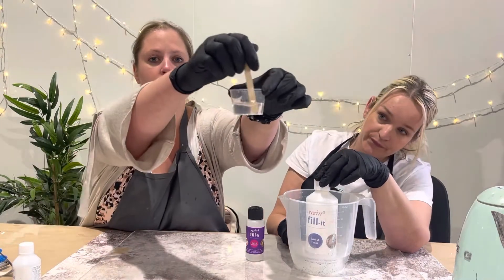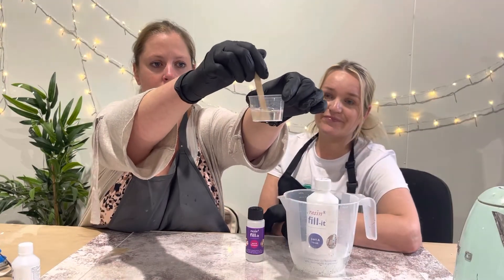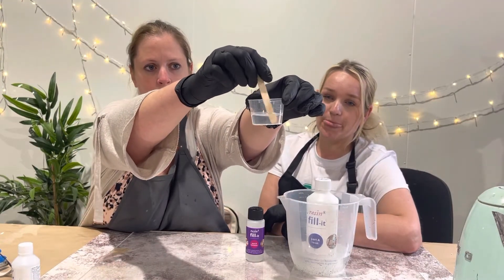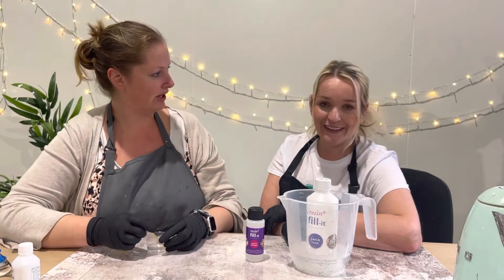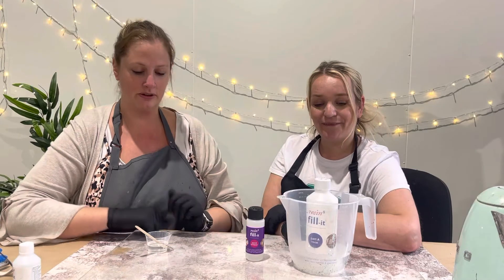And there we go. As we've been talking I've been stirring for three minutes. You can see there's just a tiny bit left to go, but the milkiness has gone and the resin is crystal clear and ready to use. So that's how you sort out crystallized resin and milky resin. Thank you. Bye.